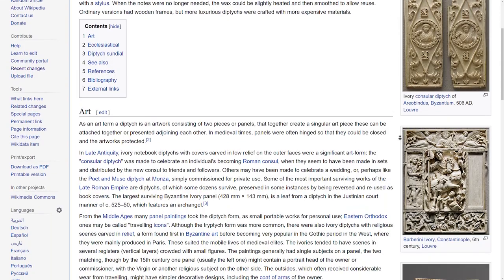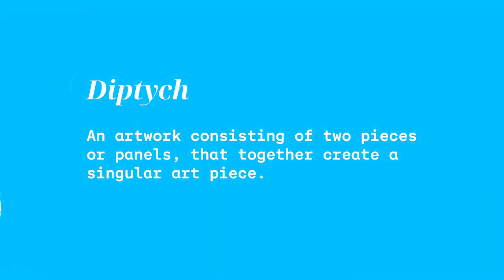What are diptychs? Well, according to Wikipedia, a diptych is an artwork consisting of two pieces or panels that together create a singular art piece. Now you can just take two images and put them side by side, but for this challenge, I wanted to make the diptychs in-camera — as in I will take two photos, one after the other, with the goal of making them coherent or complementary. And because I was using a half-frame film camera, the resulting frame contained both of the images, which just meant I couldn't cheat myself.